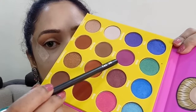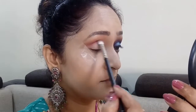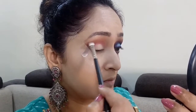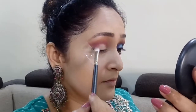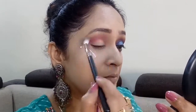Next I'm gonna go with the shade called Zobo and with a crease brush I'm gonna apply that directly into my crease. I wanted a little purplish look in this eye makeup so I'm going with this beautiful shade Zobo, and then I'm gonna take a blending brush and blend both Burkina and Zobo well so that there's no harsh line between these two shades.